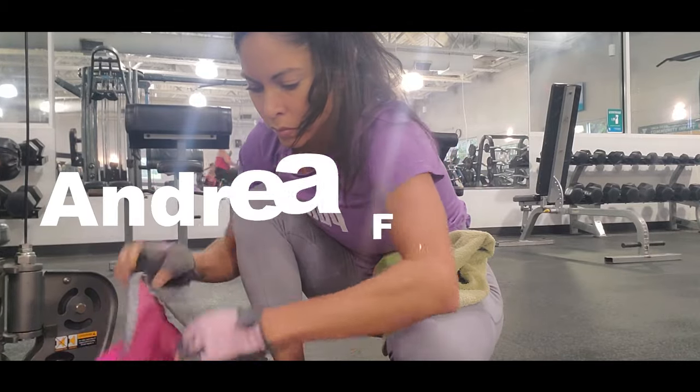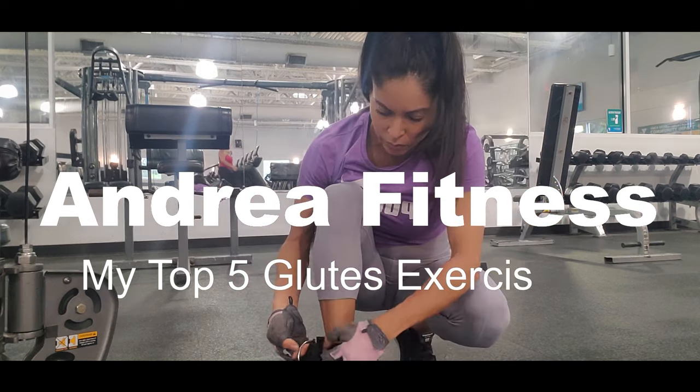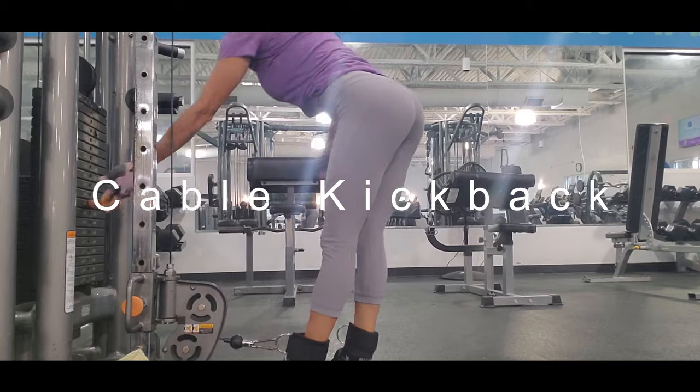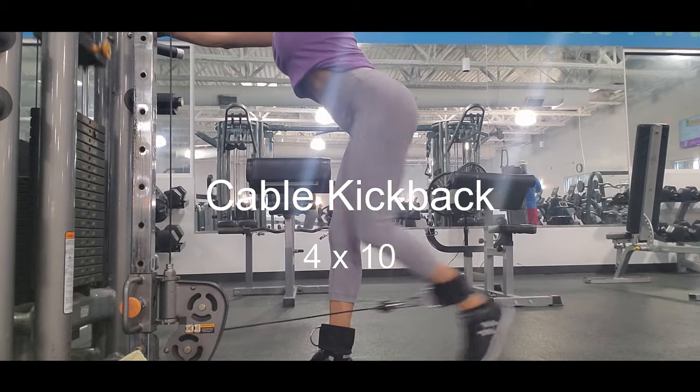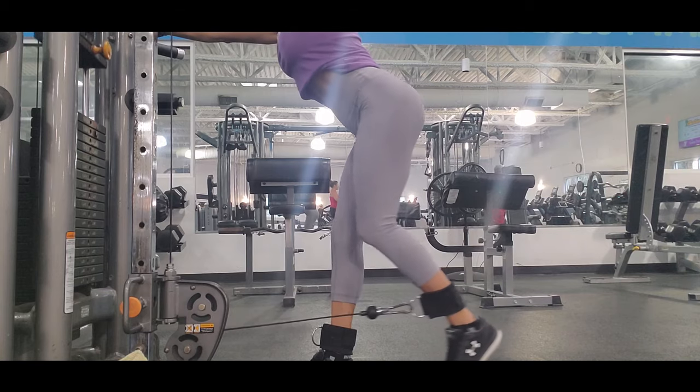Hi everybody, welcome to my channel! I am Andrea and today I'm going to show you my top five glute exercises. The first one is cable kickback — this exercise is one of my favorites, it works pretty good your glutes and your hamstrings.